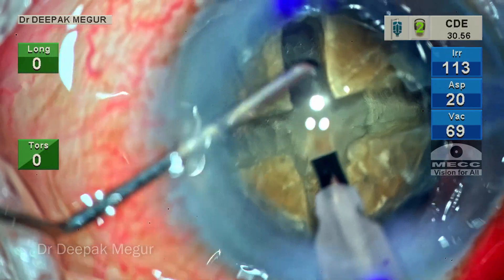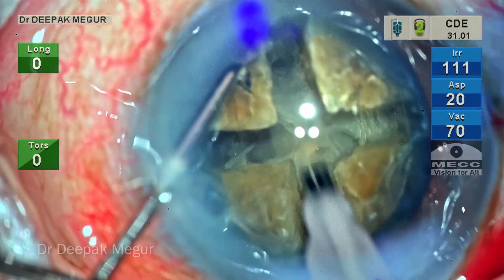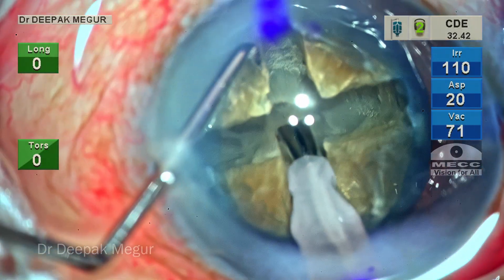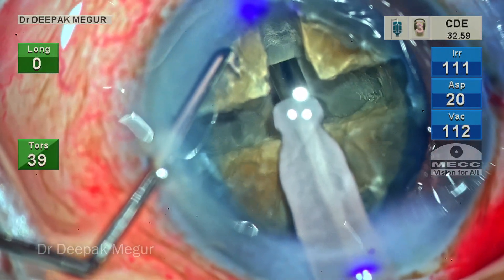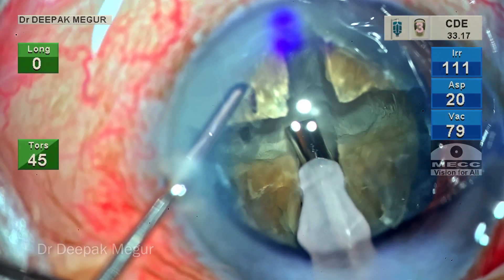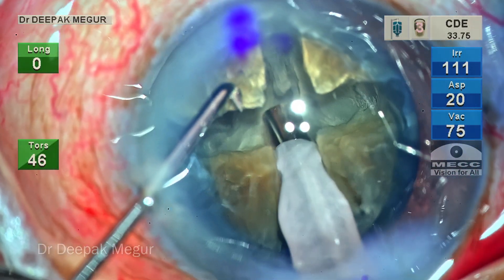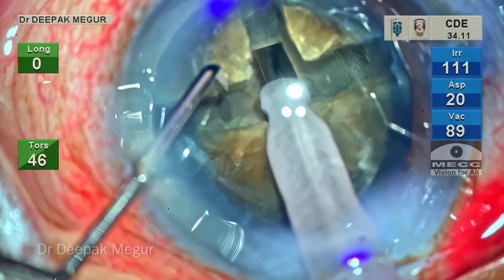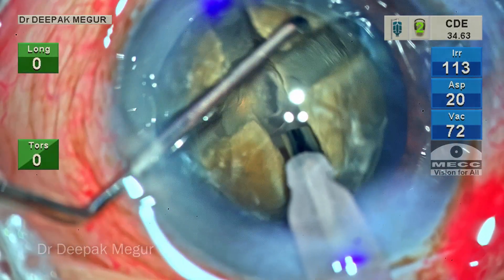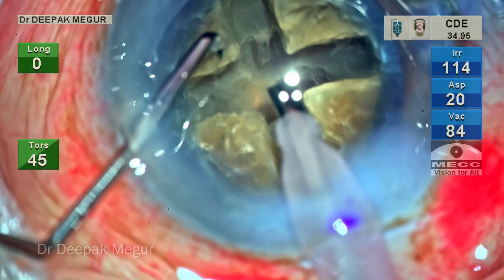When you no longer see those horizontal striations and the color becomes a little bit darker, this suggests we are at almost 90% depth. As sculpting continues deeper, the yellowish tinge disappears and an underlying gray or black area becomes visible. The horizontal striations of lens fibers have all disappeared. This is an indirect sign that we have gone beyond 85 to 90% of the lens thickness.